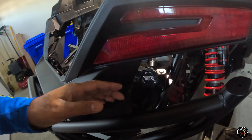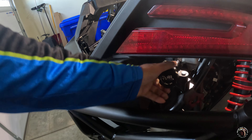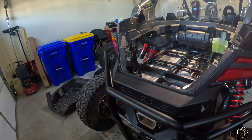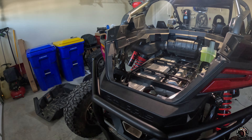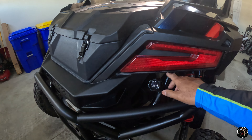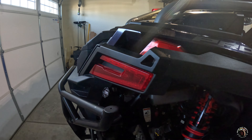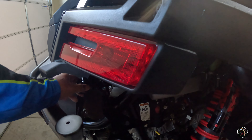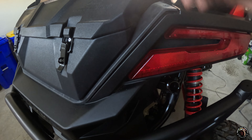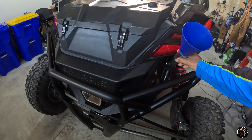The next step in the process is to remove this 13mm bolt here. This is a stock bolt, and there's a nut on the underside that you need to remove as well. In the kit, it comes with a new 13mm bolt — it's a stainless steel bolt. That bolt is used to hold down the new oil filler. Let's put this on. It's really easy to install. I'm not going to tighten that up yet until I put on the hose.